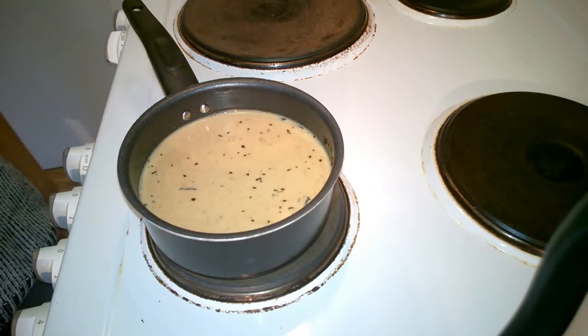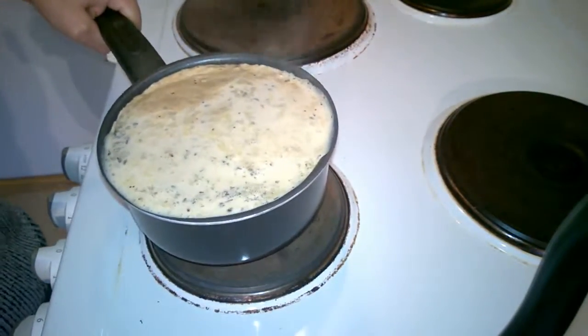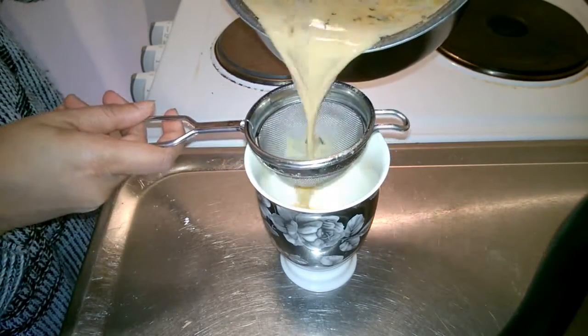We will cover the cooker. We will place the cooker and the rest. This is the end — help out. This is the strainer.